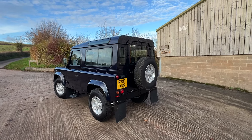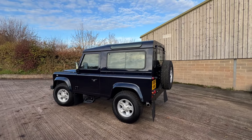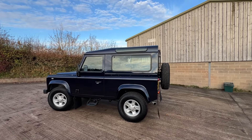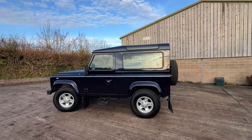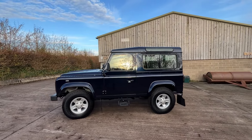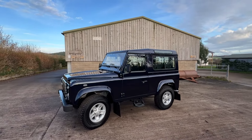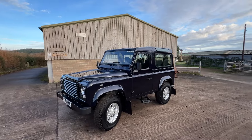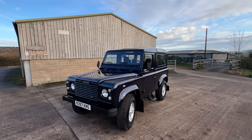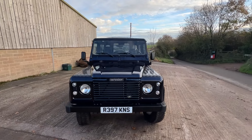Here we have a beautiful refurbished Land Rover 90 300 TDI in a beautiful dark navy blue, just a hint of purple coming through. Complete new paint, new doors, complete refurbishment of the chassis, footwells, wings are all new, the whole front end. It's a full refurbishment.